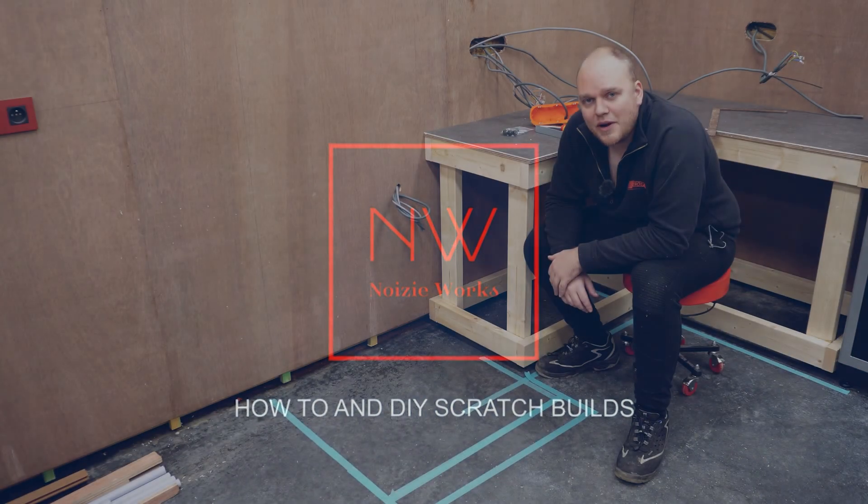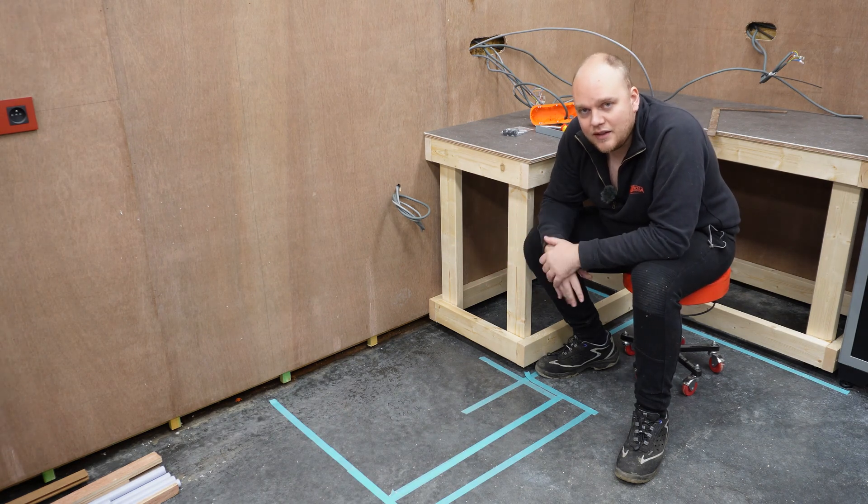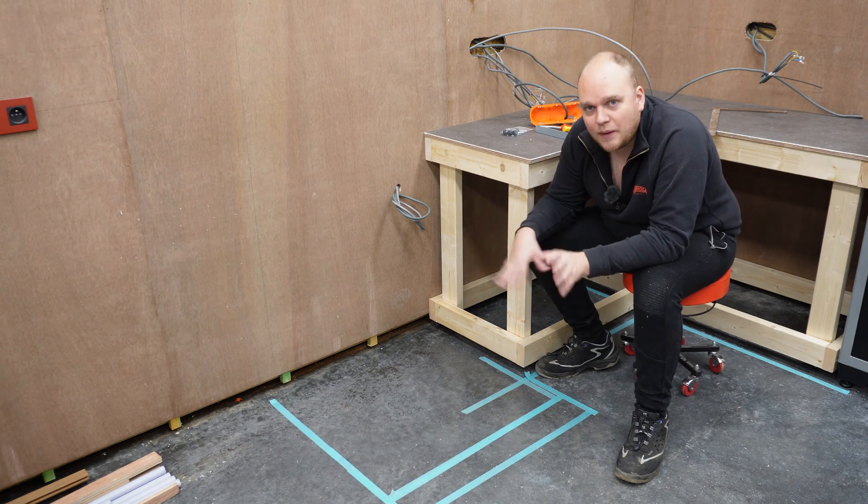I took some measurements from my printer and I translated these on the floor. So I have a rough idea of where I'm going to build this whole construction.